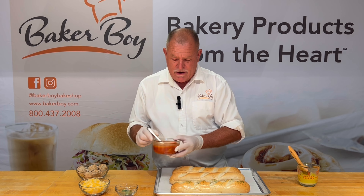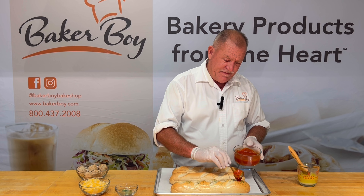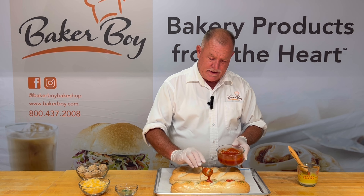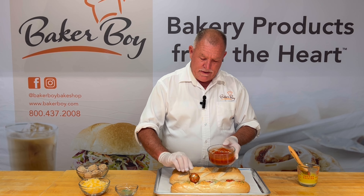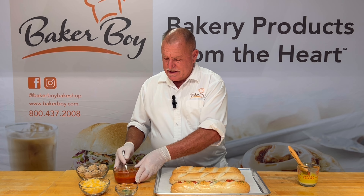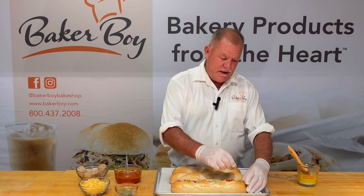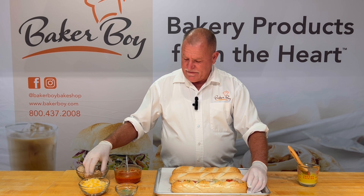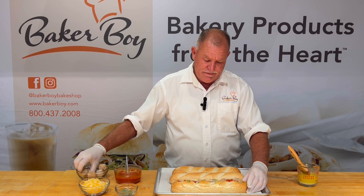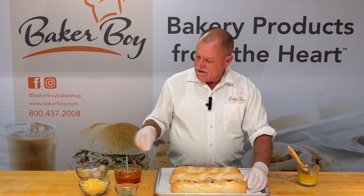We're going to put our marinara sauce on here. I like to fill the holes with the marinara — probably about an ounce in each hole. Then you take your meatballs. These are still kind of frozen. I like to use them when they're frozen because they're a lot easier to handle. Get those down in there like that.